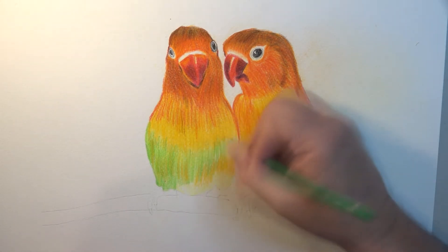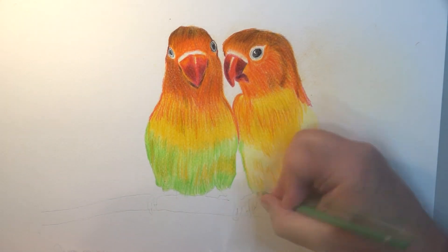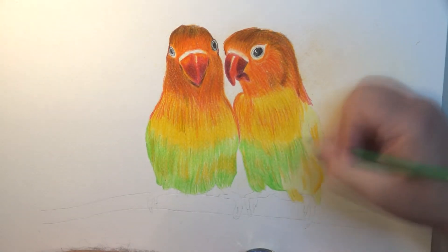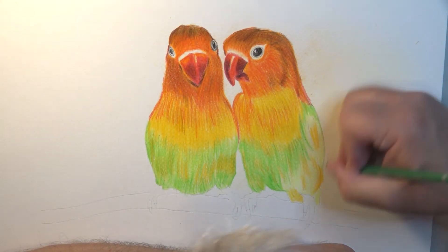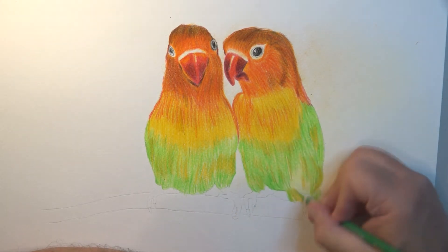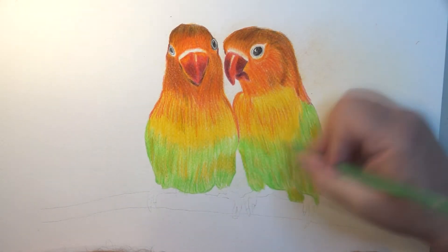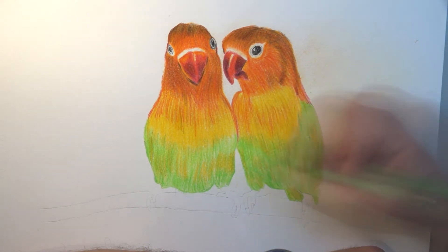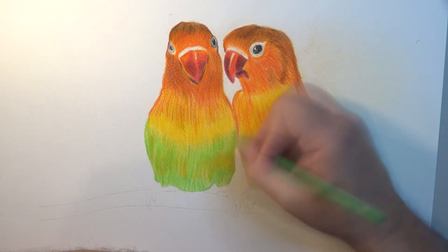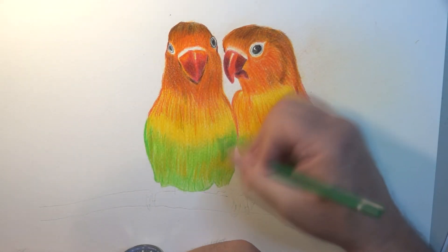Now going in for a darker green to add depth — it basically mimics the pigment you would find in feathers and how color and lighting would actually hit it. These are wonderful animals to work on. The colors you really do find on the real thing itself — incredible colors. It's not that I don't love ordinary birds with ordinary colors, but these are just absolutely amazing.